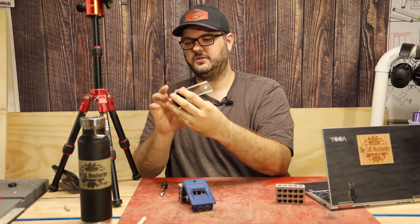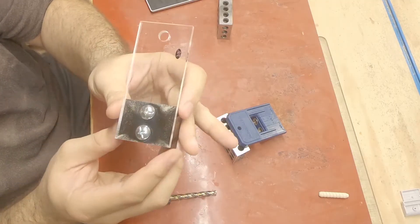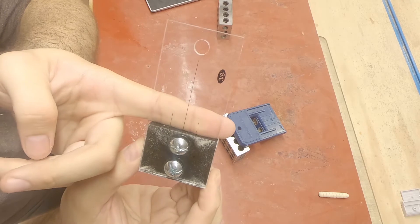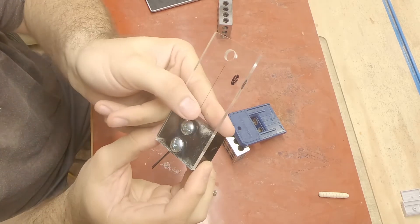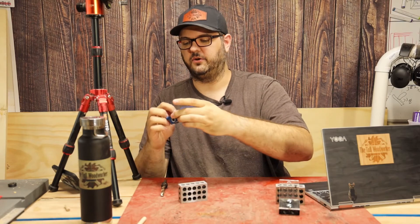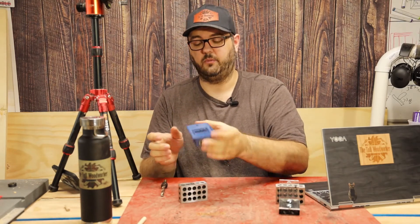The Taytools jig also includes those marks, but they are printed onto a piece of acrylic and you can already see where some of that marking has come off. That's one of the things I like more about the Rockler jig — the marks are engraved in, not printed on, so you shouldn't have to worry about those fading away in the future.